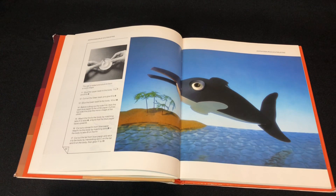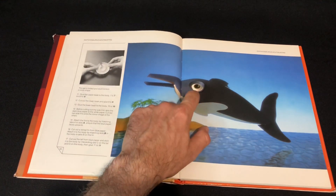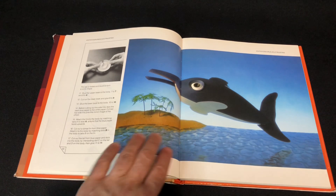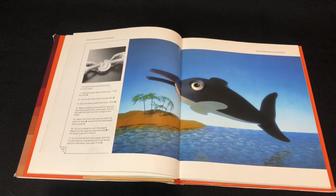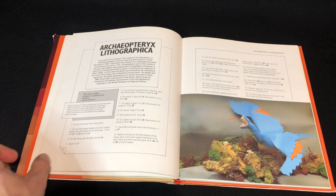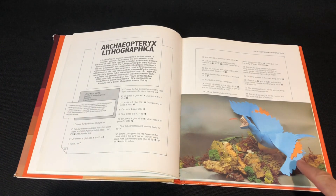Ichthyosaurus — they even captured the large eye, so that's pretty awesome. It's also set against a tropical island background. And we've got Petrix here.